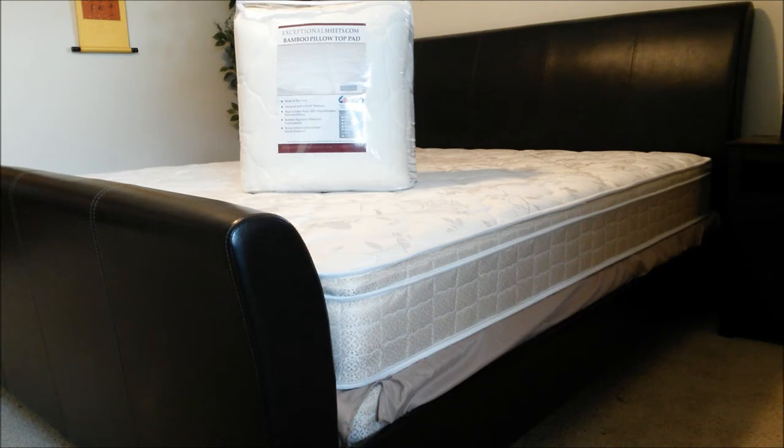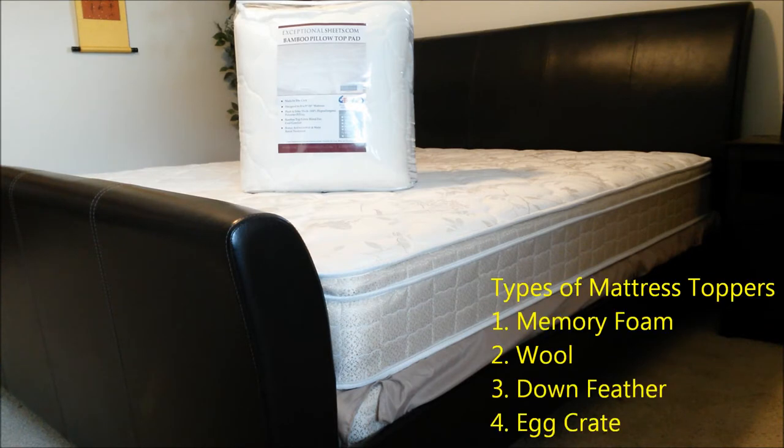Before I start tearing into the bag, let me show you the different types of mattress toppers that are available. There are basically four kinds: memory foam, wool, down feather, and bamboo filling.